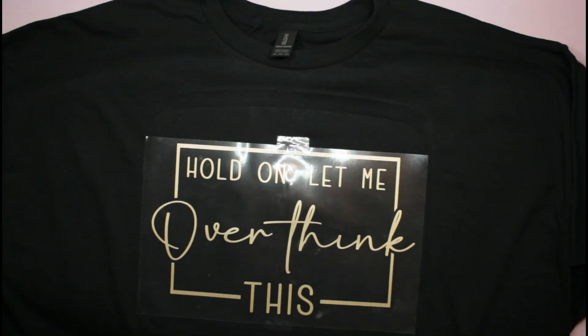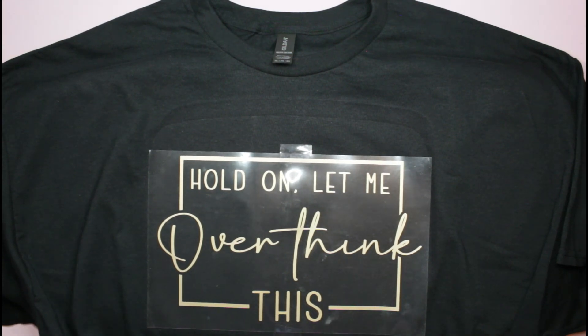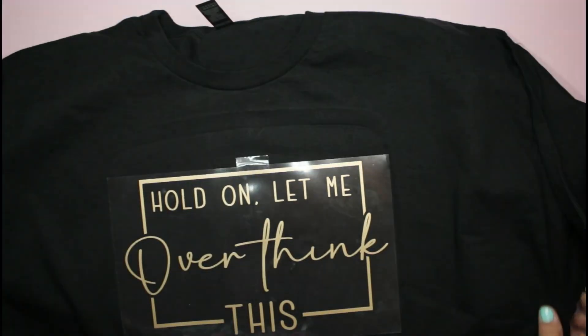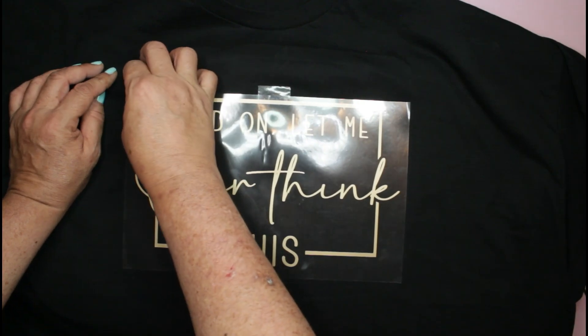Now I'm going to go ahead and let this cool off a little bit. Oh my goodness, does that not look so cute? This is so me — I overthink everything. Leave me a comment down below: are you the same as me, would this shirt look good on you? I'm going to use my fan to cool this off real quickly — just standing in front of the fan holding up my shirt. I've been working on a craft studio tour forever and I keep redoing it, only because I keep redoing my studio.